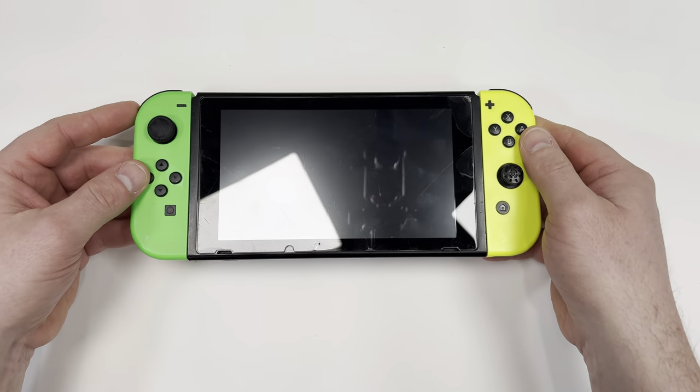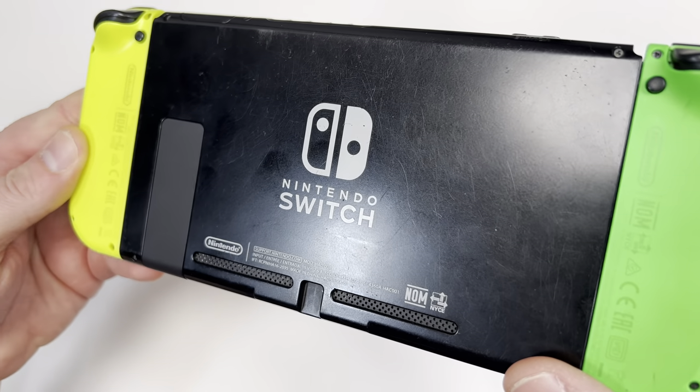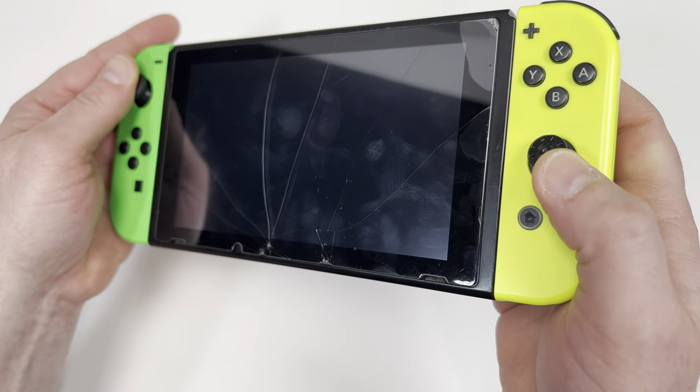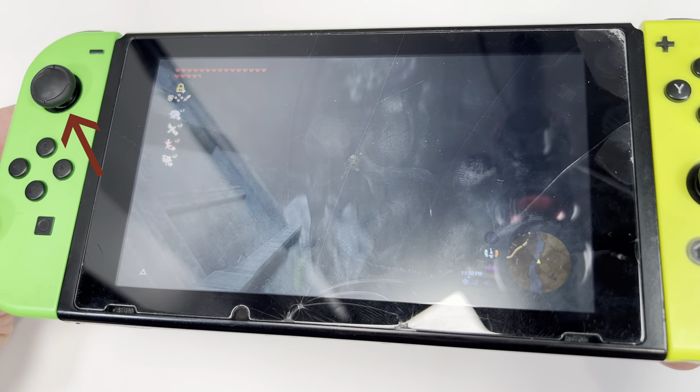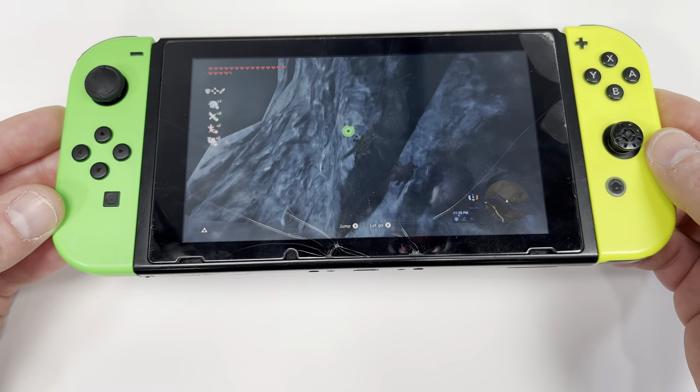I've gone and broken my Switch. The front glass is cracked and there's scratches all over the back from the many fights with Bowser. The Joy-Cons are also broken and are causing Link to go wherever he pleases. If I politely ask him to stop, he just ignores me and continues running around like he owns the place.